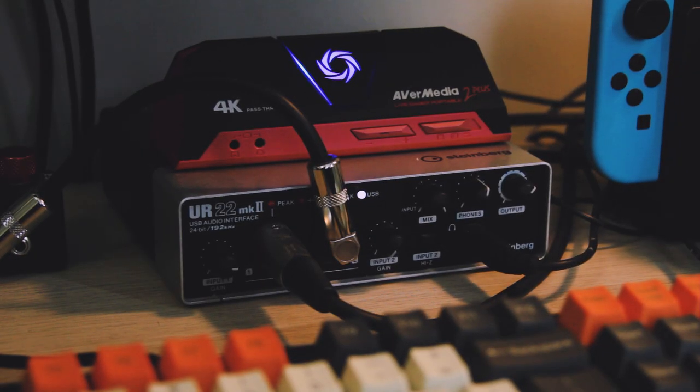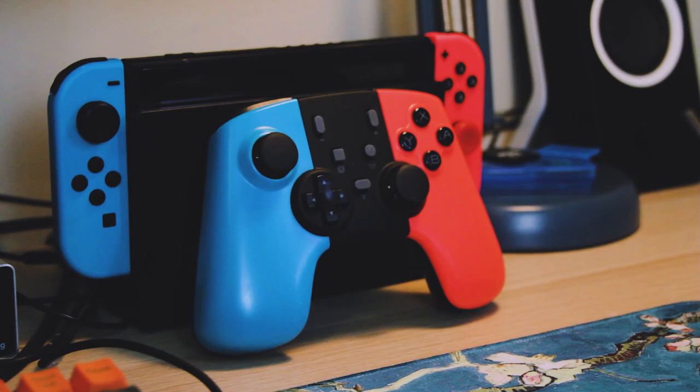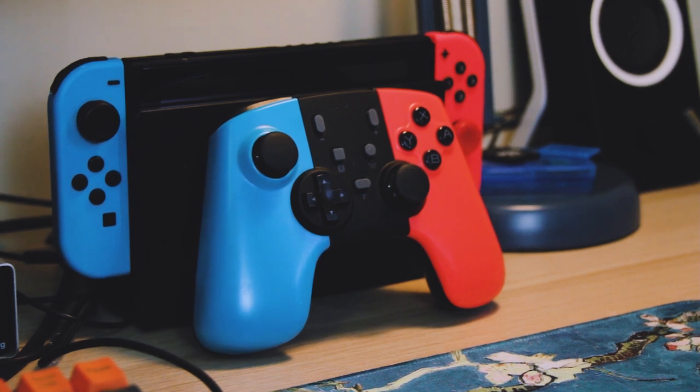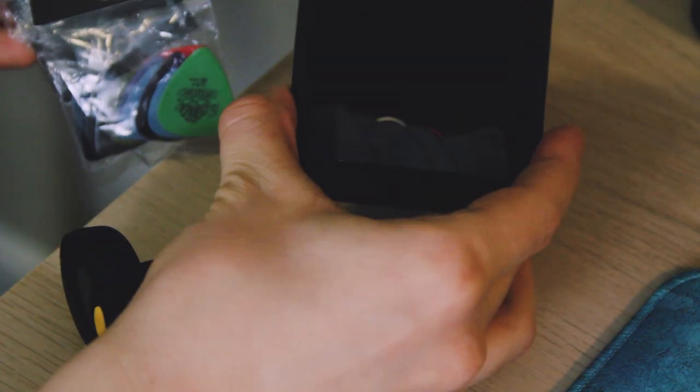On the bottom here is the Steinberg UR22 Mark II audio interface — this is where the microphone, Pod X3 rig, headphones, and computer speakers are all hooked up. On top is the AVerMedia Live Gamer 2 Plus, which I use for streaming on Twitch occasionally. This is my Nintendo Switch with a third-party controller that's basically a rip-off of the Ouya controller. I also keep a clip tuner handy so I can tune any instrument quickly, and a little container where I keep a bunch of guitar picks — though I still find a way to lose all my picks.